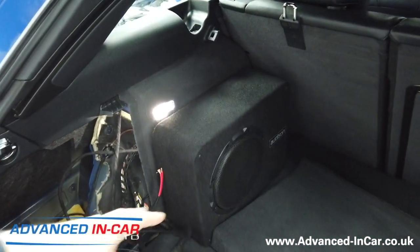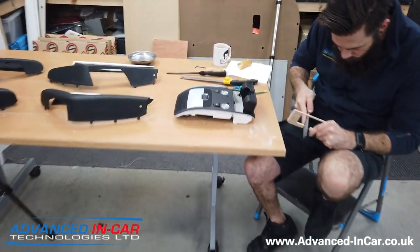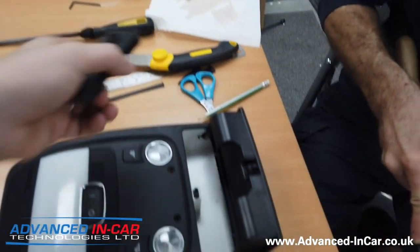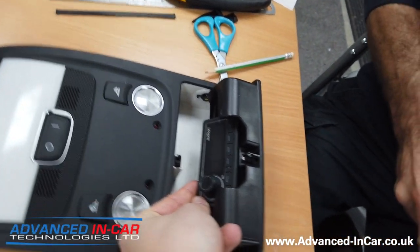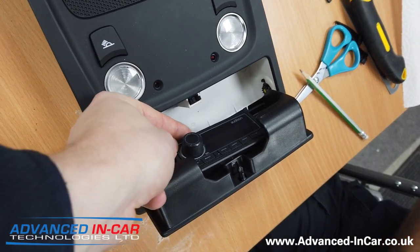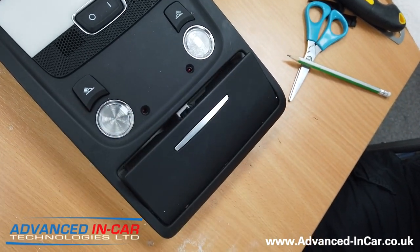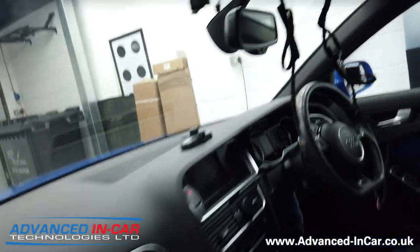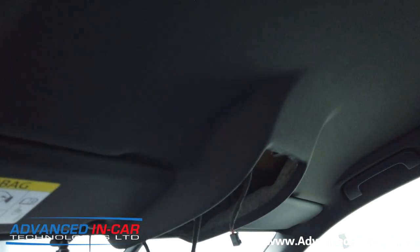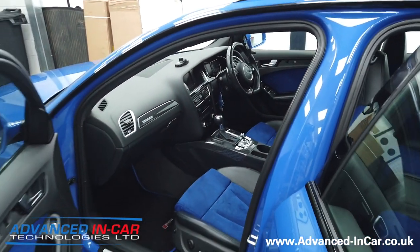The subwoofer is in its final position waiting to be mounted and connected, and Richard is just finishing off his paneling for the DRC controller. The plan is to mount it into the sunglasses holder so it sits forward, and when the customer wants to use it he can pop open the sunglasses holder then close it. He doesn't use it as a sunglasses holder anyway. Richard's just finishing that off and it will be going in up there.